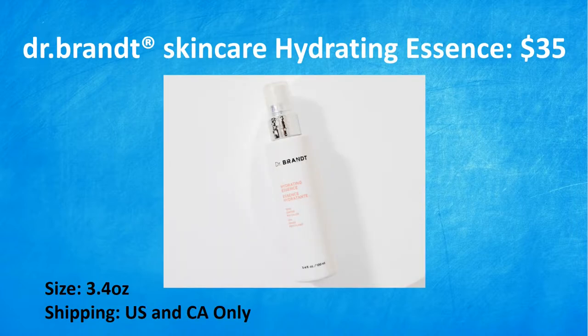Next we have the Dr. Brandt Skin Care Hydrating Essence, a $35 value. A water-based skincare solution that contains a high content of active ingredients to hydrate, protect, and boost the overall health of the skin. When applied to clean skin after cleansing and toning, it helps restore hydration to the skin cells. It is cruelty-free, 3.4 ounces, and this is the only one in these three categories with a shipping restriction — US and Canada only. Sorry, UK, you can't choose this one.